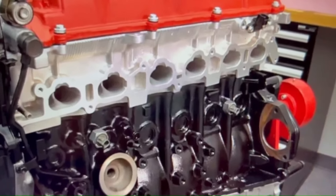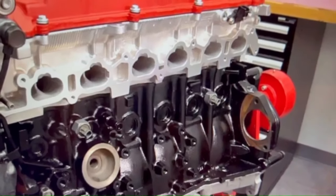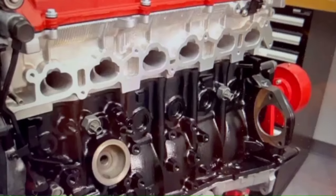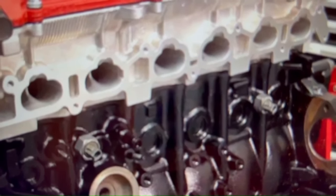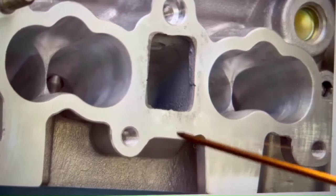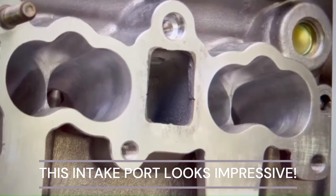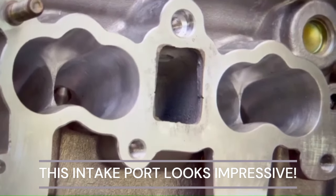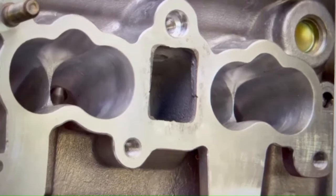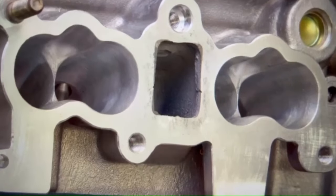Here's a 2JZ — note the height of the intake port floor to the block deck. Unlike the BMW, which sits really far from the deck, the 2JZ floor is more elevated compared to this GTE version. Look at the height of the floor from the deck on the GTE — it's a lot taller. The raised floor and kick on the short side should help flow. This might have more potential — I just don't know how the exhaust side looks.